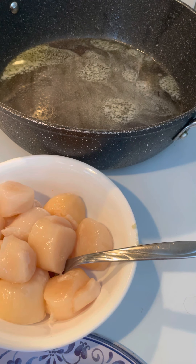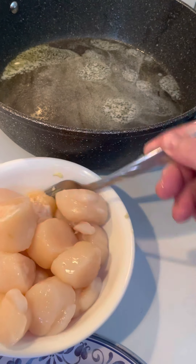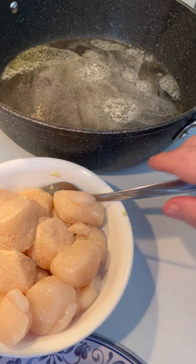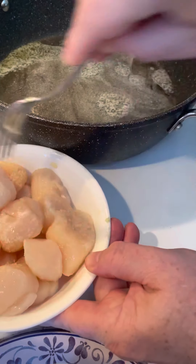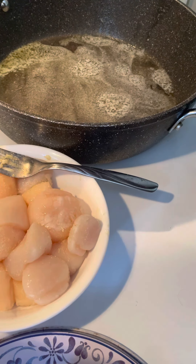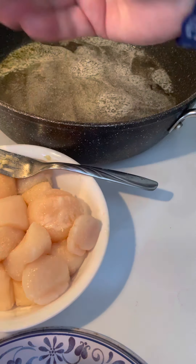Yes, I'm frying every one of these. Alright, scallops in your bowl — put a little onion powder on my scallops, like so. And just mix them around a little bit. Then I put a little pepper on. Salt — even though they've got salt on them, put a little salt on.